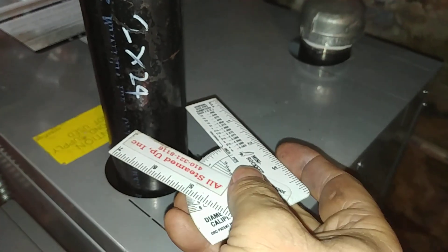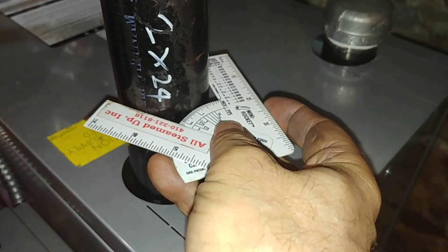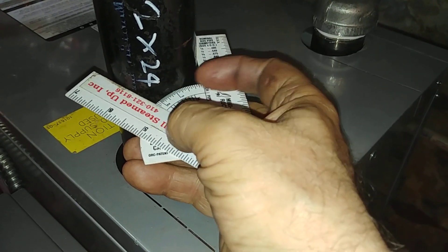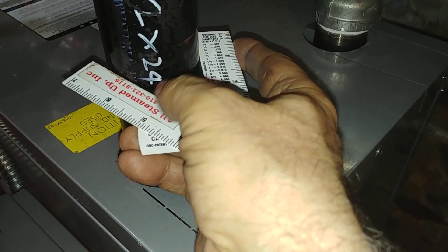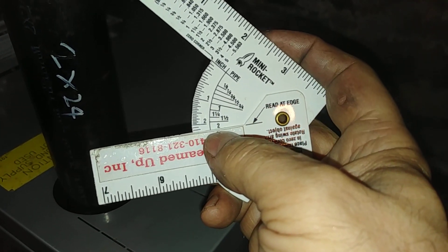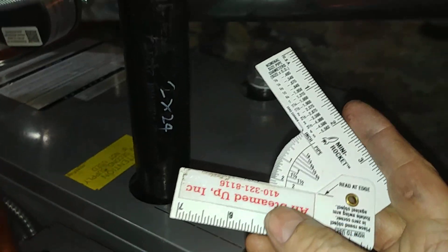And we go over here to this outlet. You see there, it's touching on three places. And we make sure that this swing arm is on there, and we see two inches there, which is what we figured.